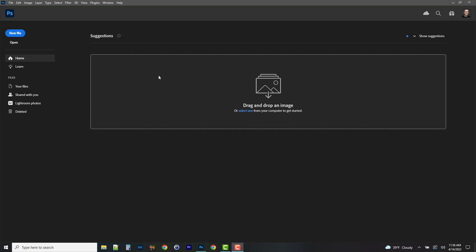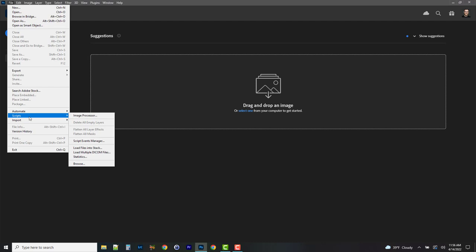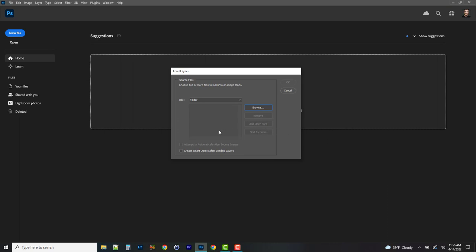We need to load all the files into a single file. To do that, go to File, then Scripts, and choose Load Files into Stack. We're going to have Photoshop create a new document and align all the layers. Change Use from Files to Folder, hit Browse to find the light painting images folder, and hit OK. Give it a moment while it loads and finds those files.